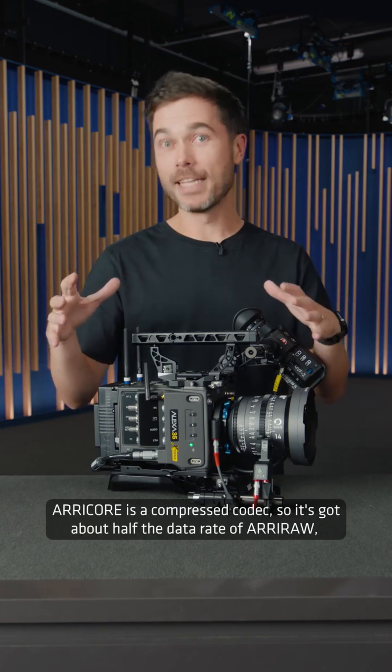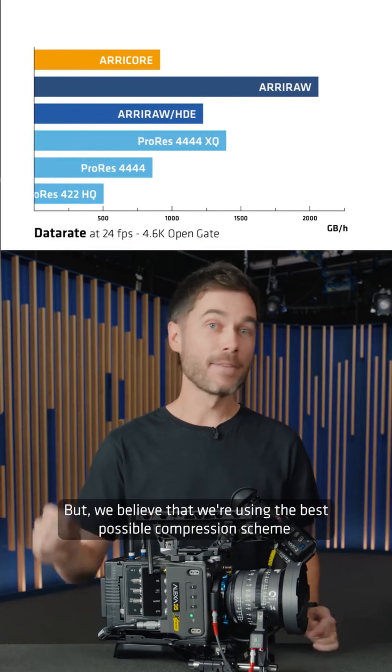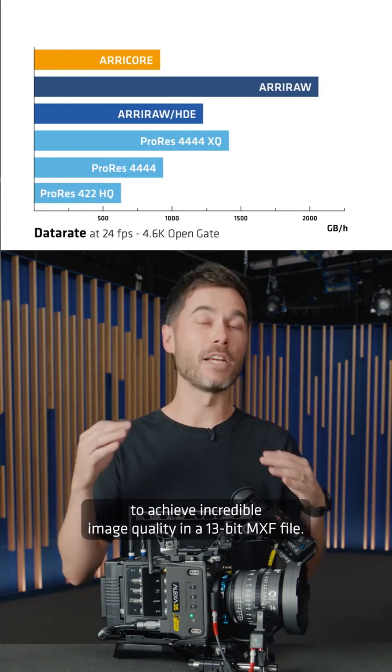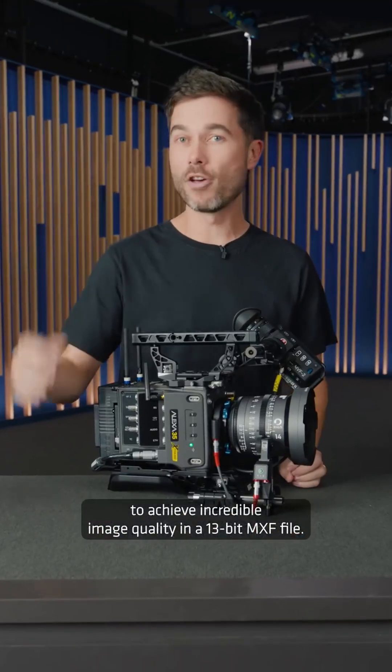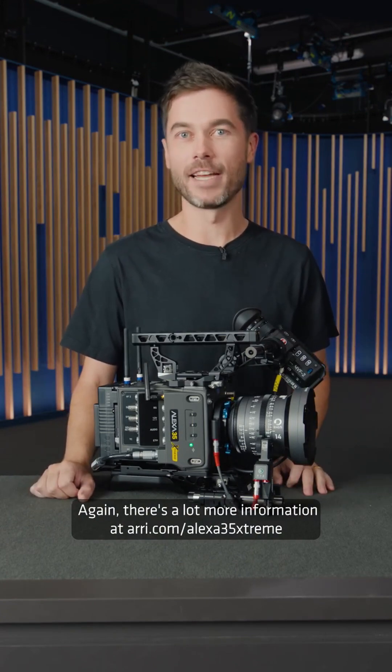ARRI Core is a compressed codec, so it's got about half the data rate of ARRI RAW, but we believe that we're using the best possible compression scheme to achieve incredible image quality in a 13-bit MXF file. There's a lot more information available at ARRI.com/Alexa35Extreme.